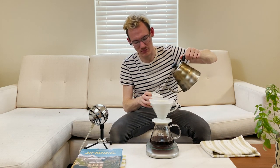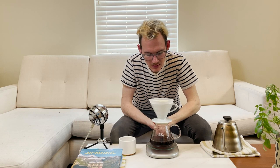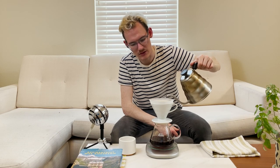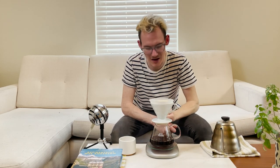At this point I'm going to start preheating our cup. This is almost done and we have one final pour left. Okay, this is the last pour — and that will bring us up to a total of 300 grams. 300 grams on the dot. I am very, very proud of that.